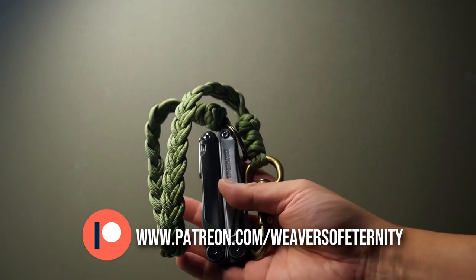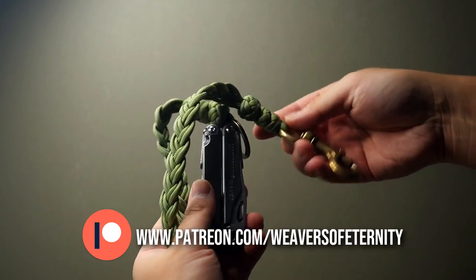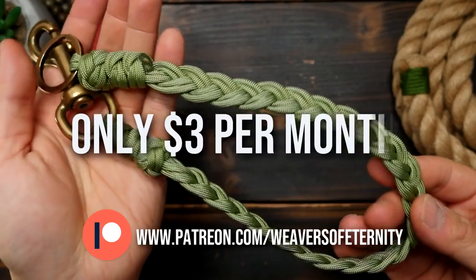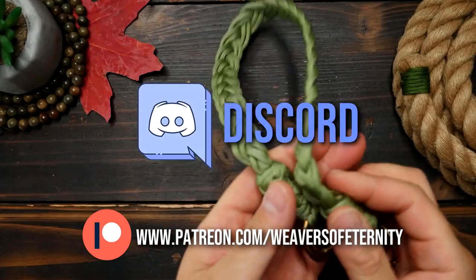A huge thank you to all my current Patreon members, and for those of you that aren't aware, I do run a Patreon page to help support this channel. For the super low price of three dollars per month you can get access to a wealth of exclusive tutorial videos and our Weavers of Eternity exclusive Discord where we hang out and share our work.